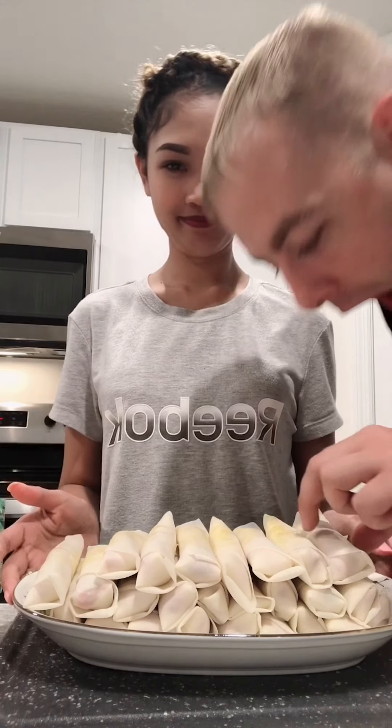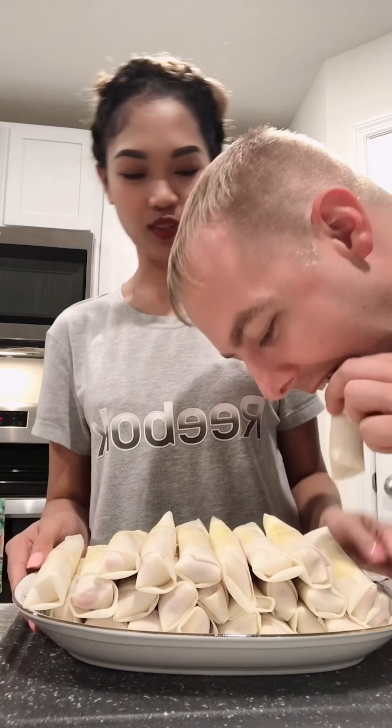This is how it looks when they're wrapped. They're not cooked yet.